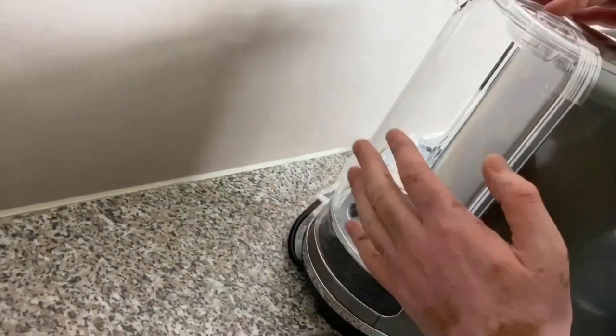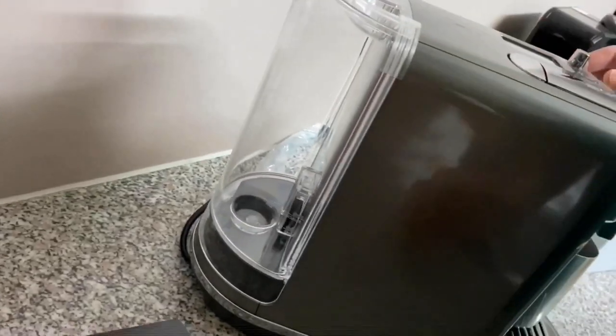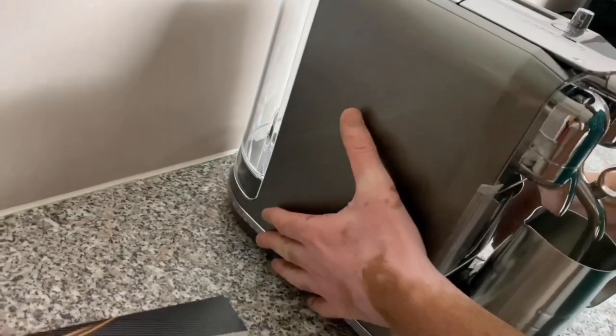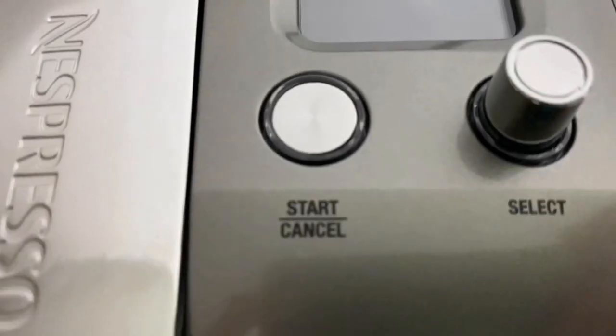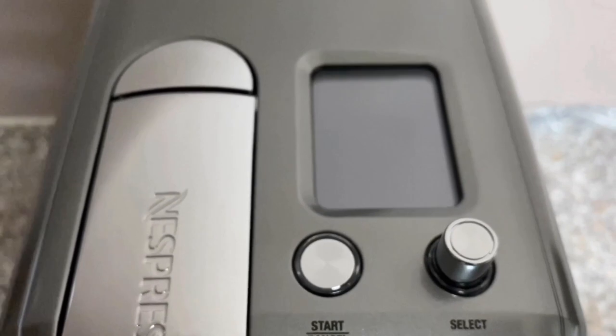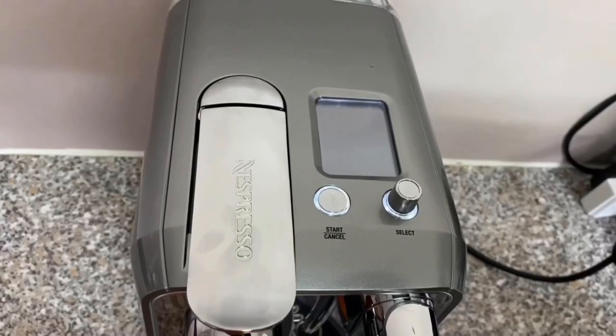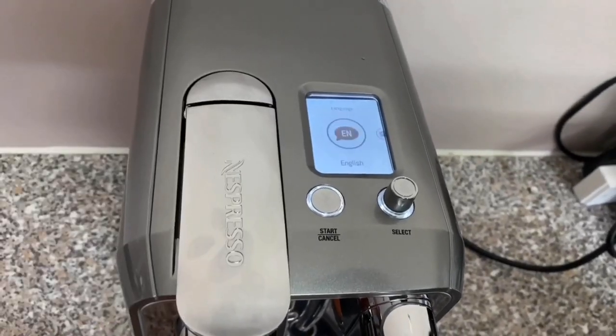The machine has a fairly large water tank at one and a half litres, which is convenient for both the coffee and the steam wand that froths the milk. I personally use filtered water. Nespresso say the machine starts in three seconds — one Mississippi, two Mississippi, three Mississippi — and it started.